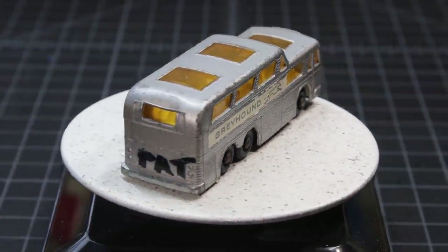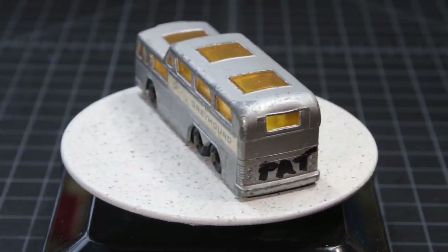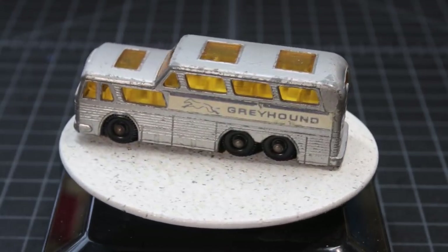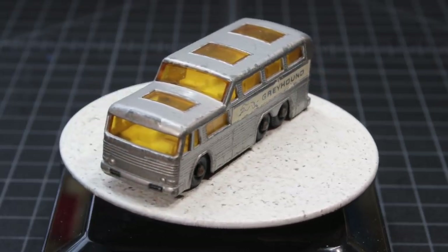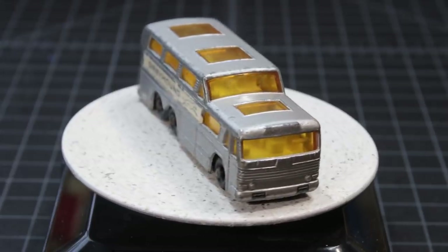Greetings, this is Time Rider, and this is a 66C Greyhound bus. Introduced in 1966, changed to Super Fast in 1970, and deleted the following year — I guess it wasn't super fast enough.